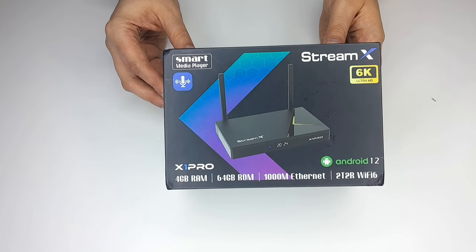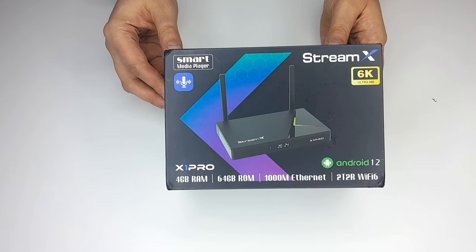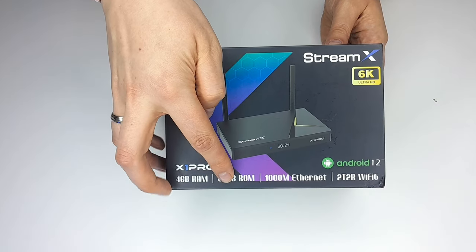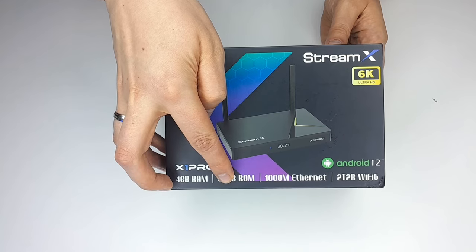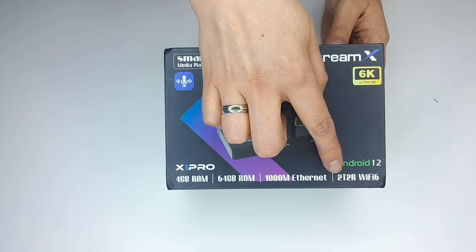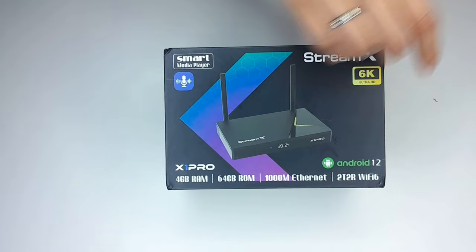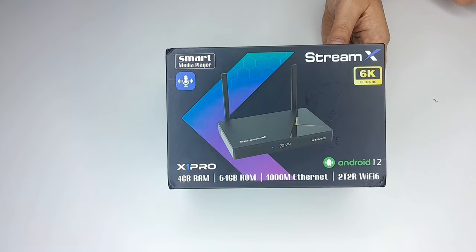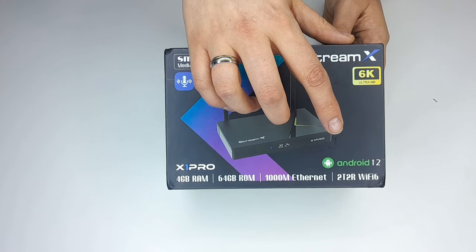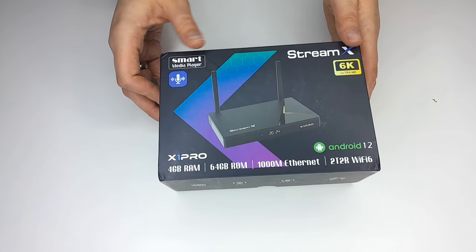Our review today is on the latest media player, the StreamX X1 Pro. It has a lot of great features. Looking at the box, the features advertised are 4GB of DDR RAM and 64GB of eMMC internal storage, which ensures uninterrupted performance. With Wi-Fi 6 and dual external antennas, connectivity soars to new heights ensuring seamless streaming. It runs Android 12 software, enhancing your viewing experience.